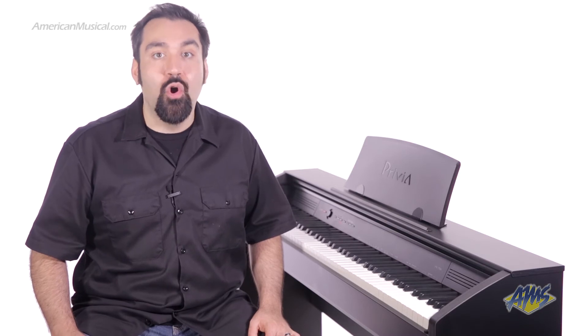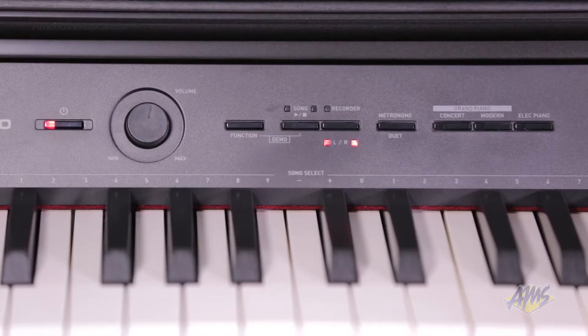You also get other sounds like electric piano, organ, strings and more. On the front panel we have a volume control, instant access to acoustic and electric piano sounds, a metronome button which can also activate duet mode, and recording buttons to access the built-in two-track recorder.